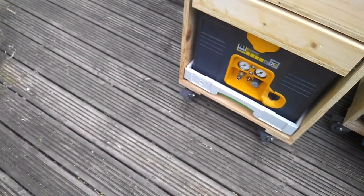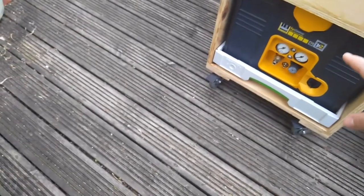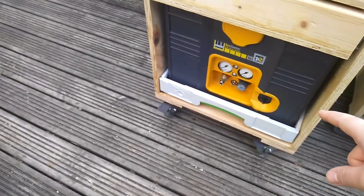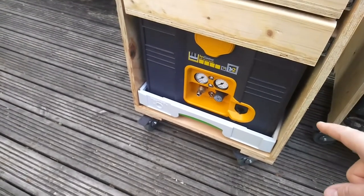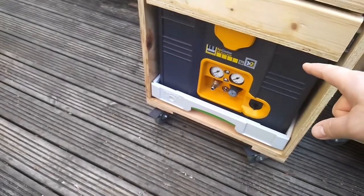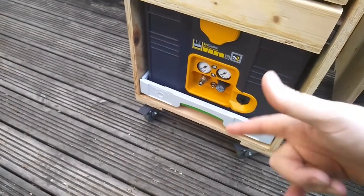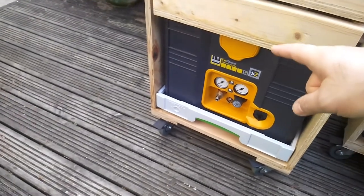So I decided to use it for my Festool-compatible Schneider air compressor. This is not just any air compressor — this is an air compressor that has been designed following the systainer specifications. It is 100% compatible because all of these are made by Tanos anyway; Festool licenses their systainers from Tanos.